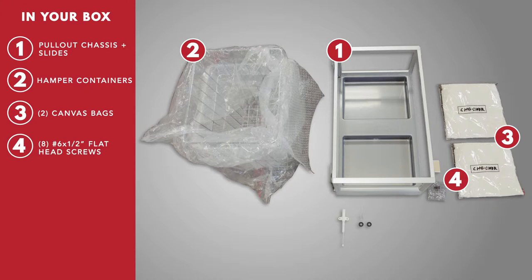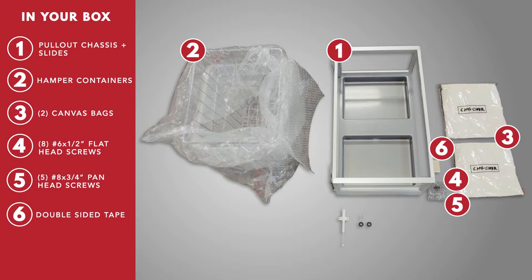Also included are eight number six by half-inch flathead screws, five number eight by three-fourths inch pan head screws, double-sided tape, and a soft close dampener with hardware.